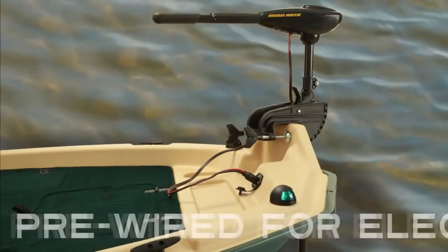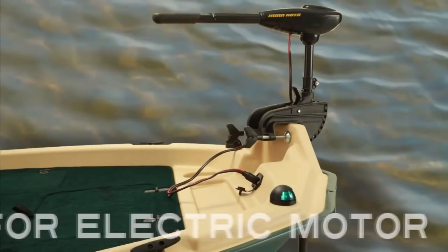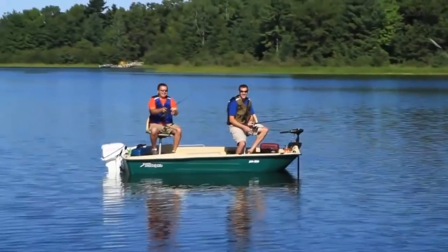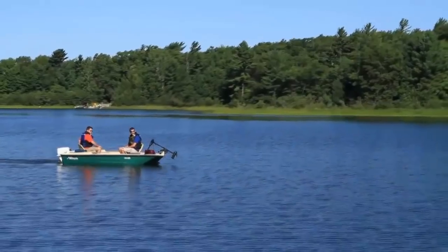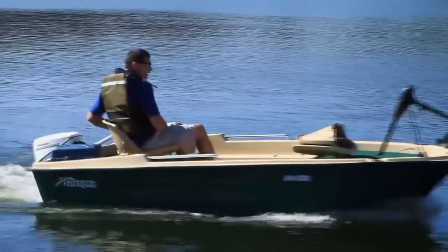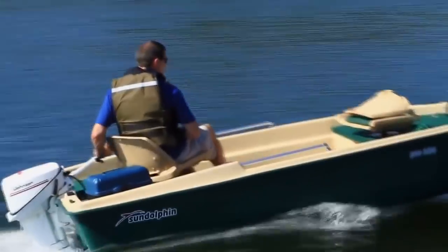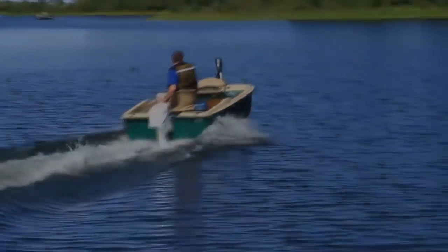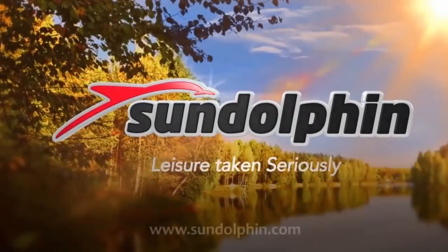The Pro 120 is pre-wired for an electric trolling motor. Cast off with the Sundolphin Pro 120 — the compact fishing boat that has the features you need at the price that makes sense. The fish are waiting; now all you need to do is get them to bite. Sundolphin: leisure taken seriously.